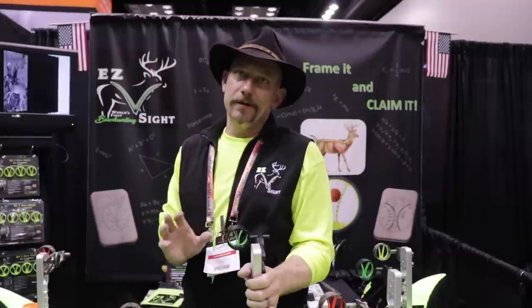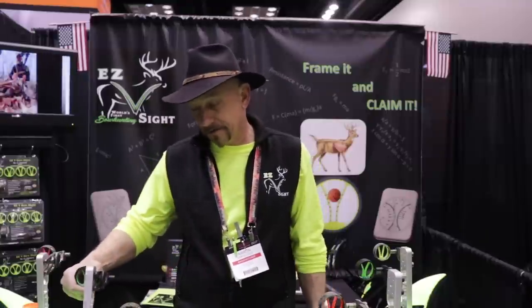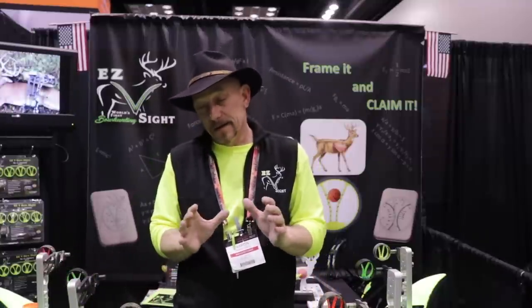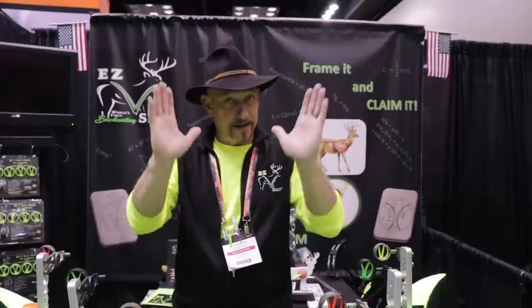But this is different, and for those out there with target panic — this is a deer killing machine. We've killed stuff all over the world, and it's just magic what has come out of this product that has helped so many. I'm Aaron with EZB Bow Sights. I hope you give it a try. EZBsight.com, from the ATA 2020. Thanks so much.